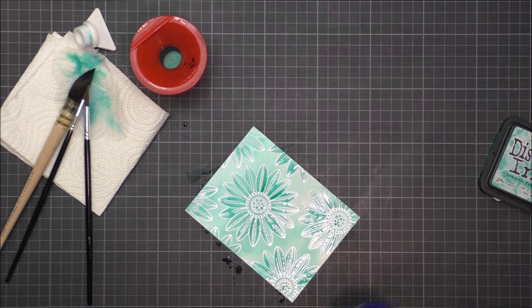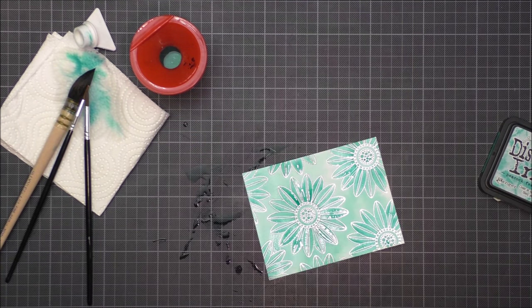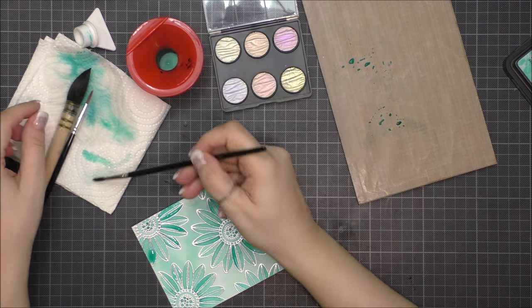Once I was happy I dried the background with my heat gun. I use my heat gun because I am not patient and it goes faster, but you can also let it air dry.